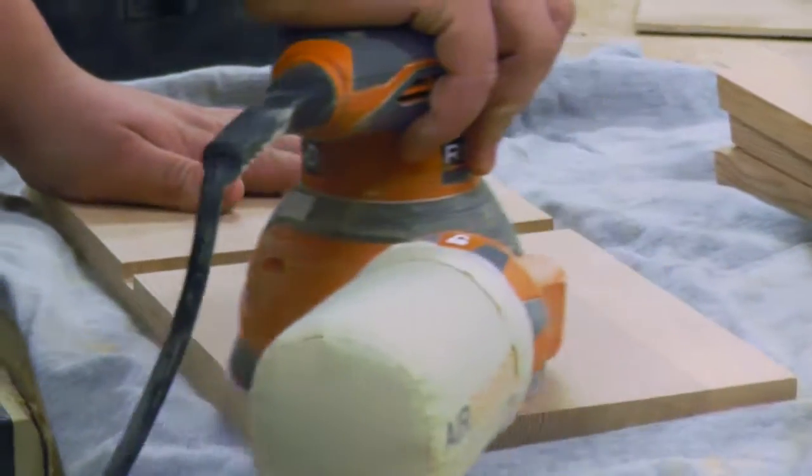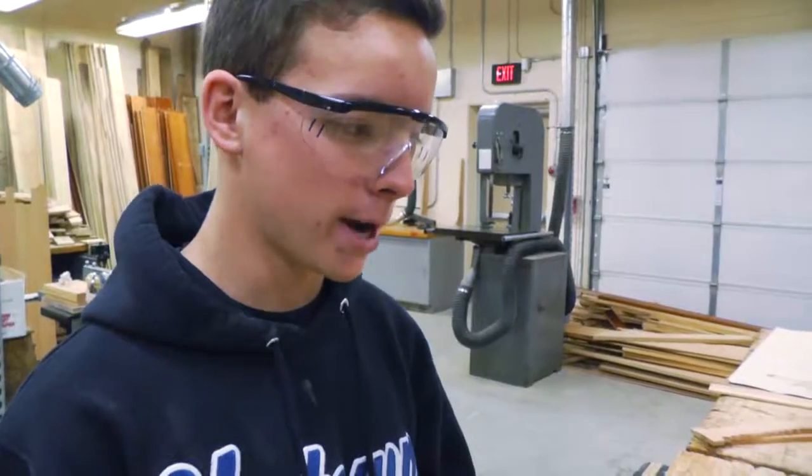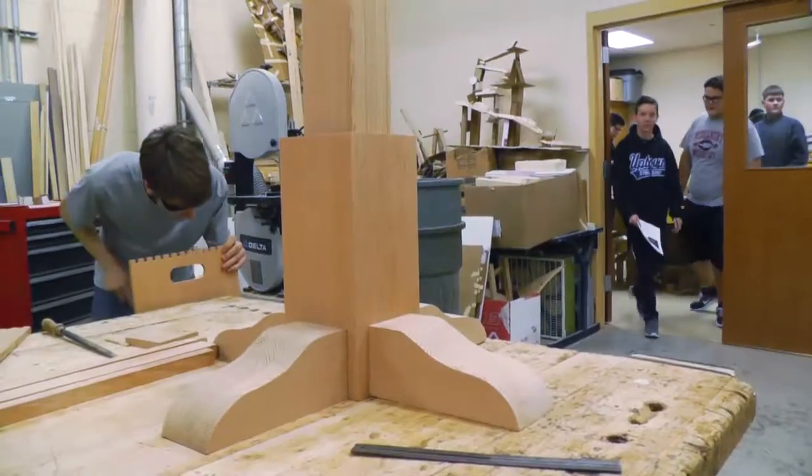It's a lot of fun. You get to work with your hands, especially during the school day. You get to break from doing all the homework and the classwork and just get to take a break and work with your hands a little bit. It's a lot of fun.